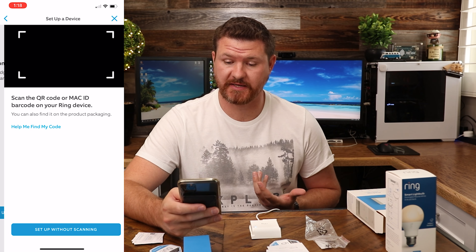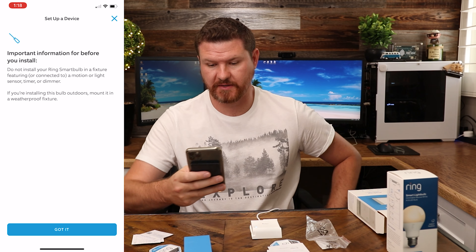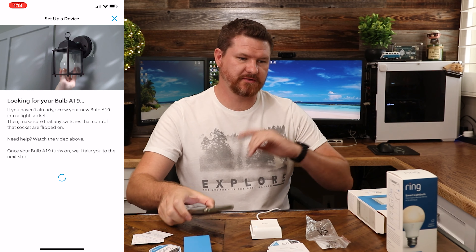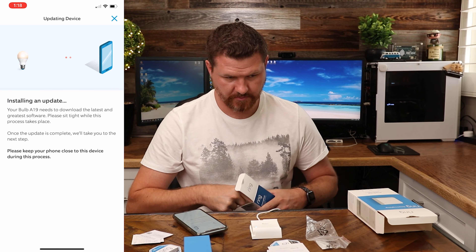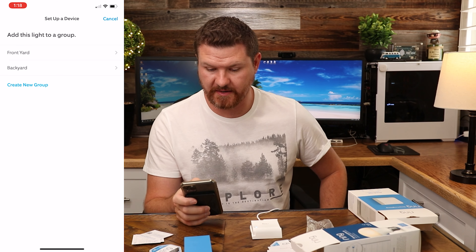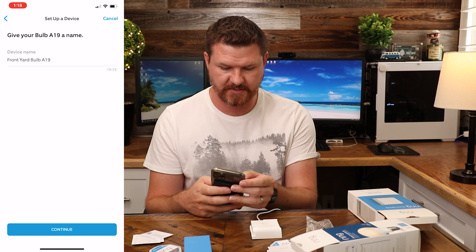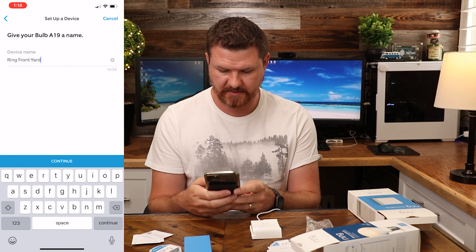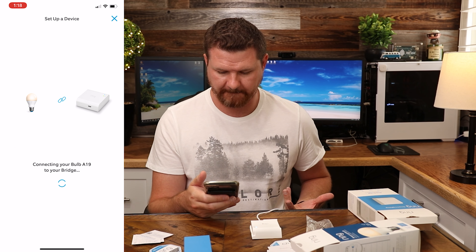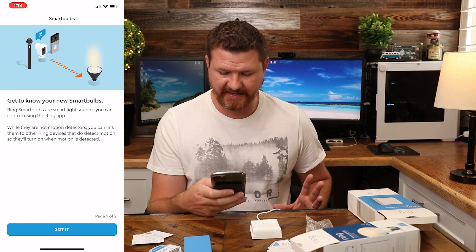Now it's asking if I want to set up any smart lighting, so I'll say yes. We're going to set up the bulb we had taken out, scan that code, and it's looking for the bulb. I'm going to plug the bulb into this light I have over here. We'll say put this one in the front yard — 'Front Yard Bulb A19.' It's now connecting that bulb, and that's perfect.